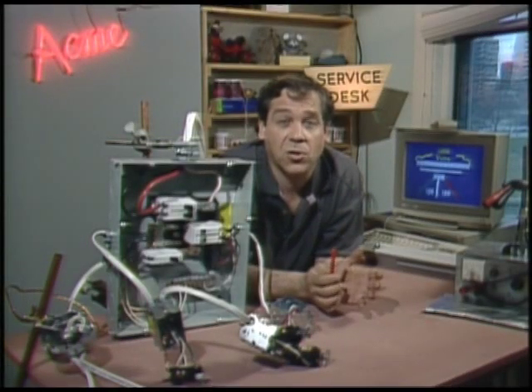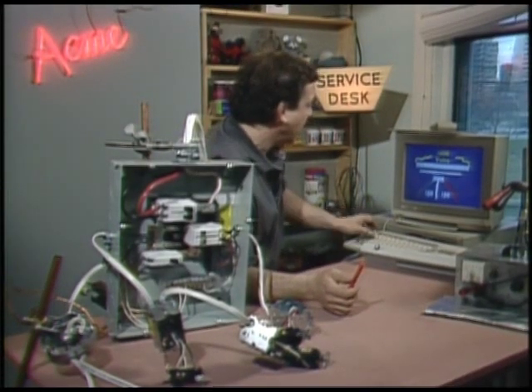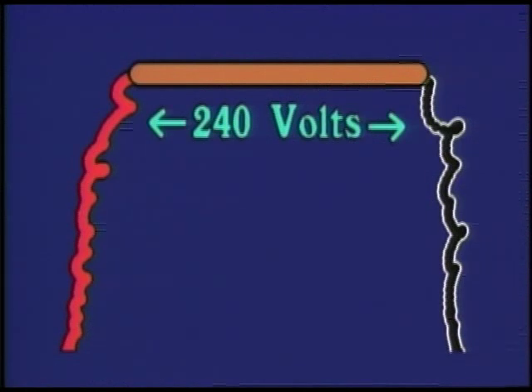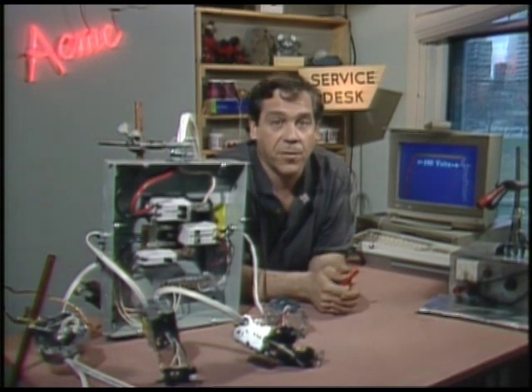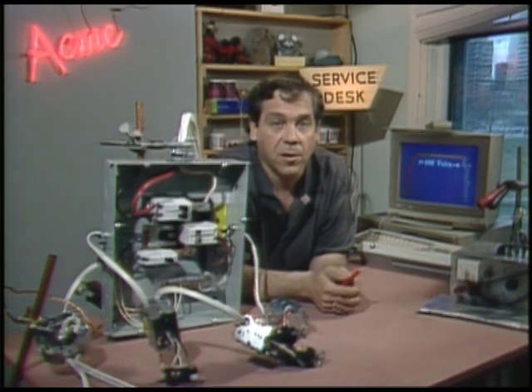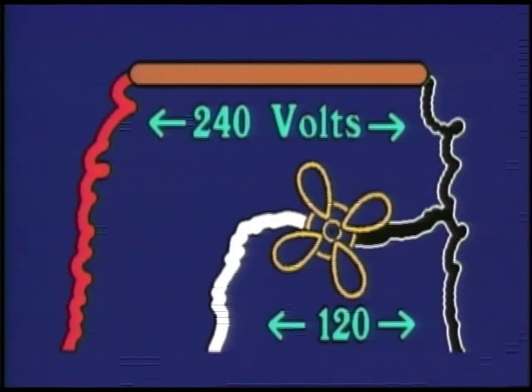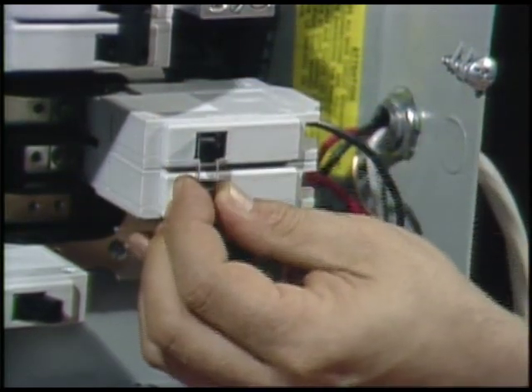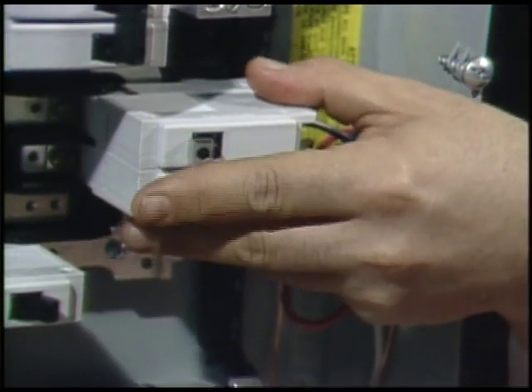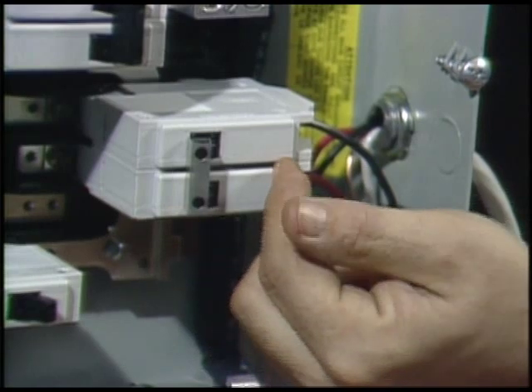Heavy duty loads like electric stoves and clothes dryers are connected across the entire winding of the transformer. They work on 240 volts, but even though these are 240-volt appliances, the neutral is still important to them. The lights in the stove and the motor in the dryer work on 120 volts, so they're connected between the neutral and one of the hot legs. The circuit breakers for these are doubles — one on each leg — and the handles are connected together, so that if one leg blows, the other one shuts off as well.